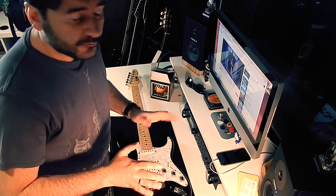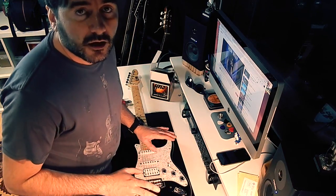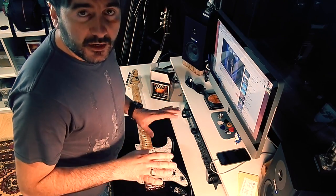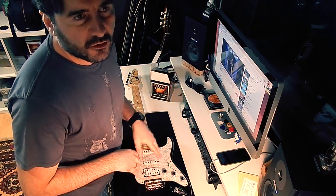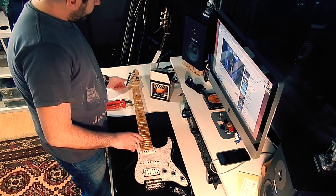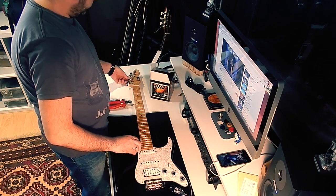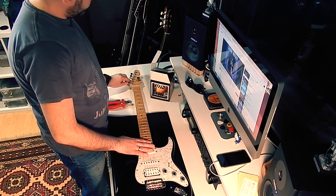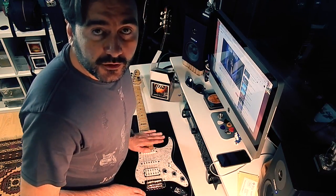The first thing to do is remove the old strings. The best thing is to do this every 2 months. I am very lazy and I do it every 4, 5, or 6 months. Let's start to remove the old strings.